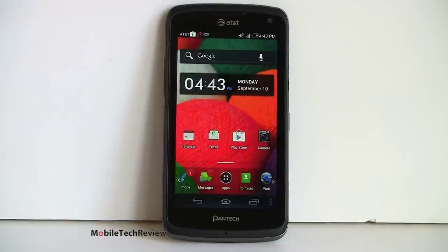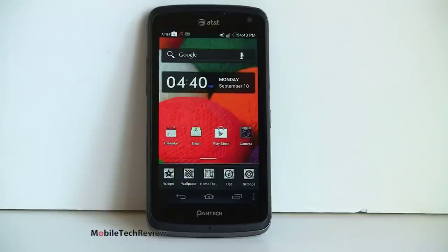The Pantech Flex will be available September 16th for $49.99 with contract, and you actually get a pretty good phone for the money. AT&T has really been surprising us with some very nice phones at low price points. This phone has a 4.3 inch QHD Super AMOLED display, so you get nice colors and it's quite bright. QHD means 540 by 960.